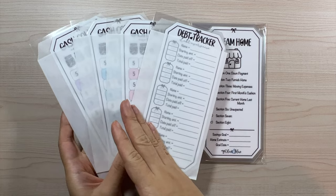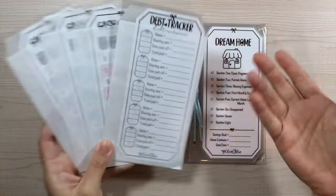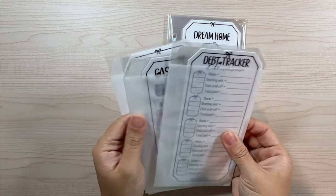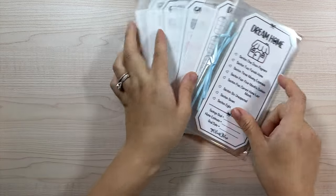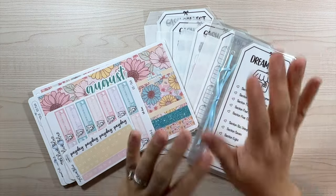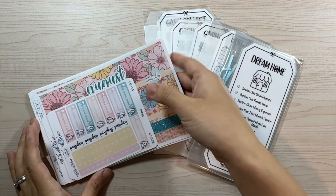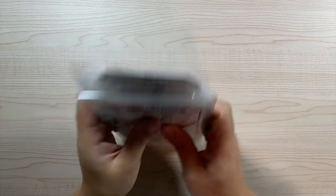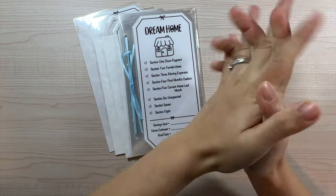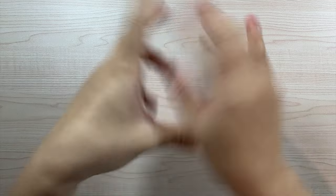These do take quite a bit of time to produce with so many steps — they're prone to errors, and once there's one error, the whole thing needs to be redone. That is it for this new releases video. I apologize that it was supposed to go up Tuesday but didn't make it until Thursday. Thank you guys so much for tuning in, I hope you have an amazing day, and hopefully I'll see you guys next time. Bye!